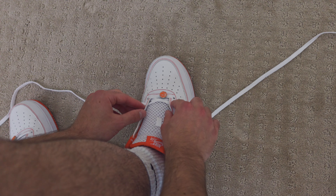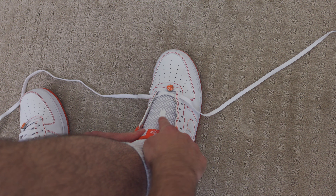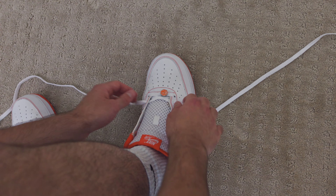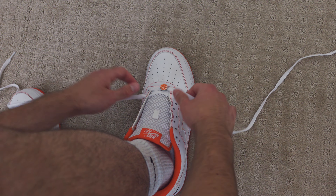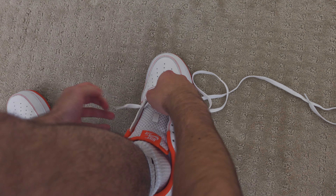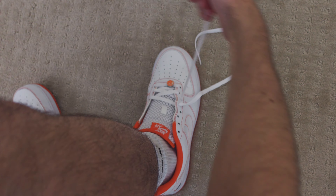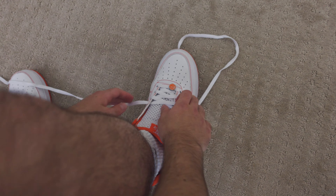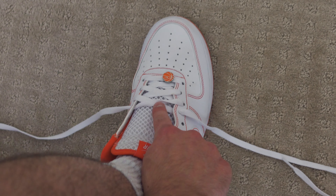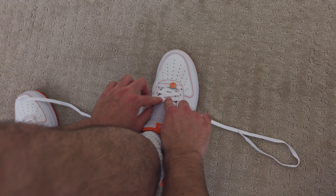Now that we've laced the first two holes, repeat the same process all the way up until the second-to-last hole. Also, the tongues have a loop that you're supposed to lace through, but I personally skip that. As a reminder, make sure you remove any twists as you're lacing through. If your shoelaces get a twist, scoop it back a little bit and run it through your fingers so it stays flat with no twists in your laces.